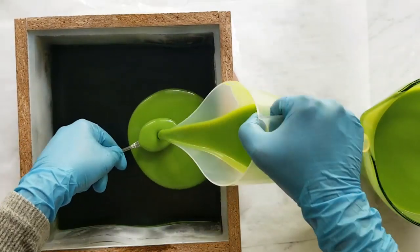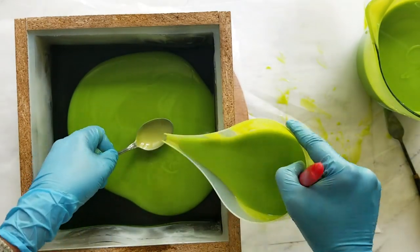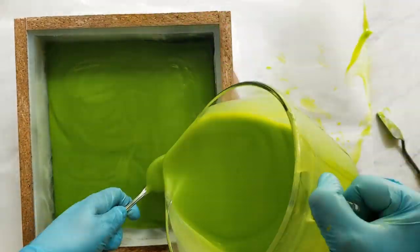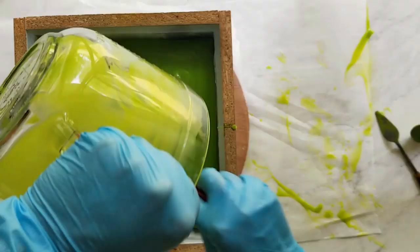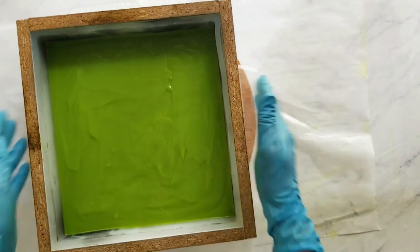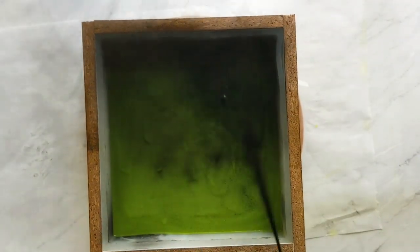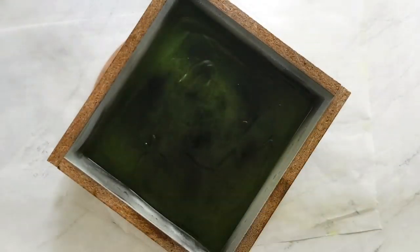I poured some of the mixture into another pitcher so I didn't have to lift that heavy pitcher, because my wrist tends to give out when lifting heavy objects. I stick blended this layer for probably a little too long and it sped up pretty fast, so I banged it down and did the best I could — and it turned out fine.